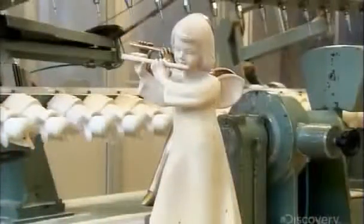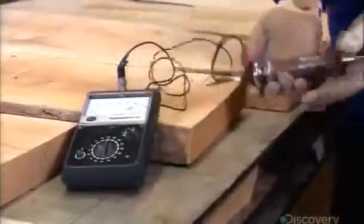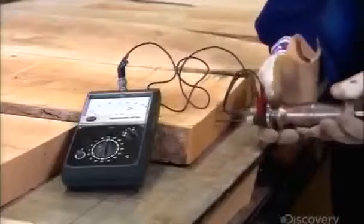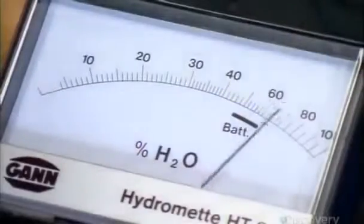From the finished wood model, the factory casts a bronze copy to use for producing the final sculptures out of maple wood. When the maple planks arrive at the factory, their moisture level, as this hydrometer reading shows, is typically between 70 and 80 percent.